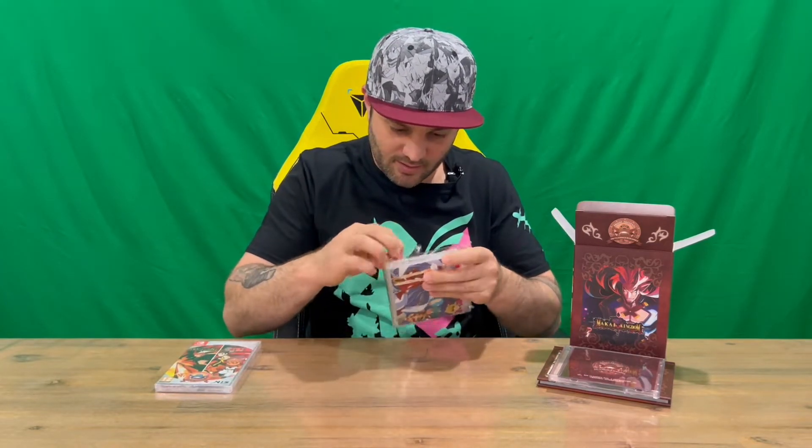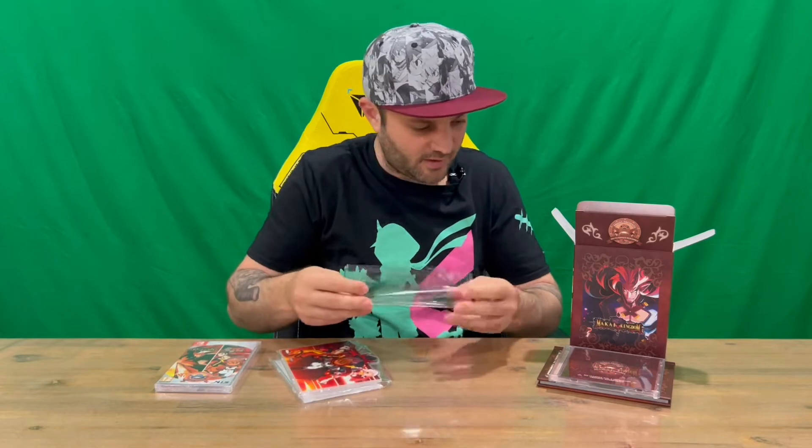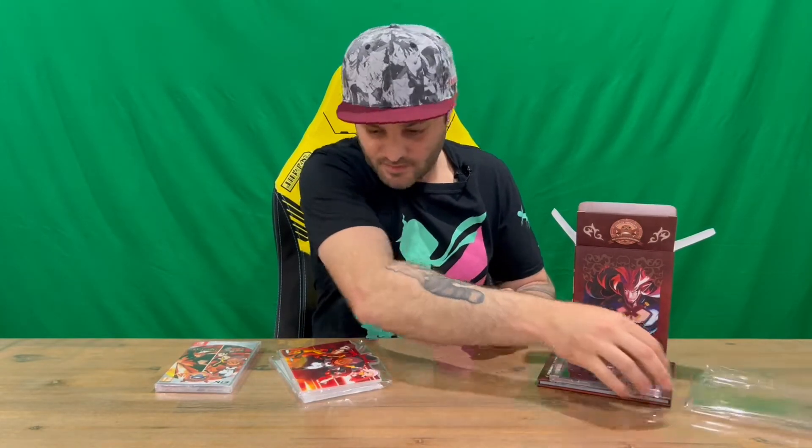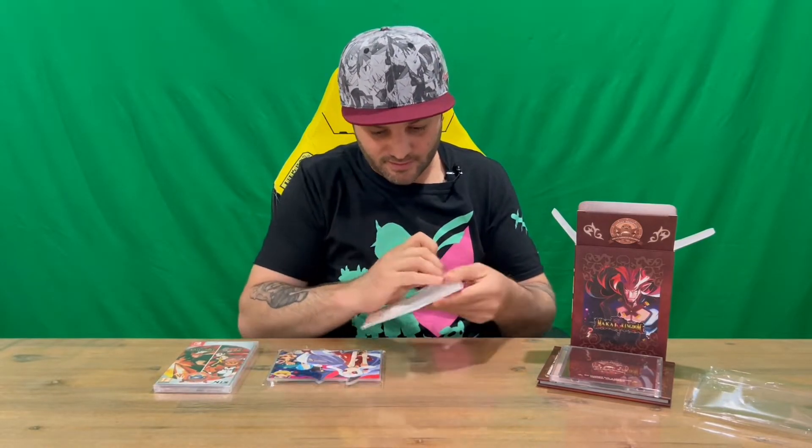And we have some plastic standees — one for each game and a couple of other bits and pieces that we'll check out.